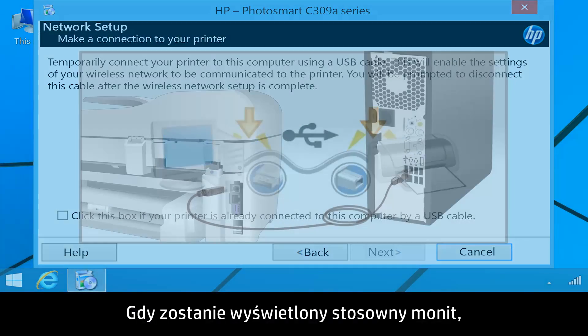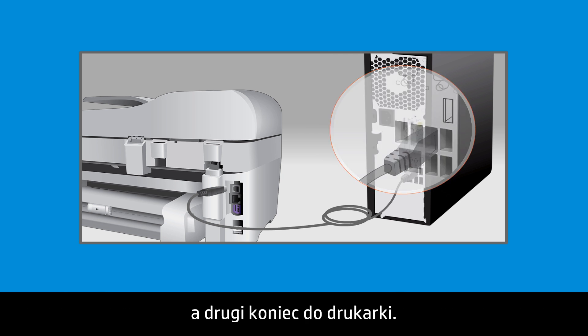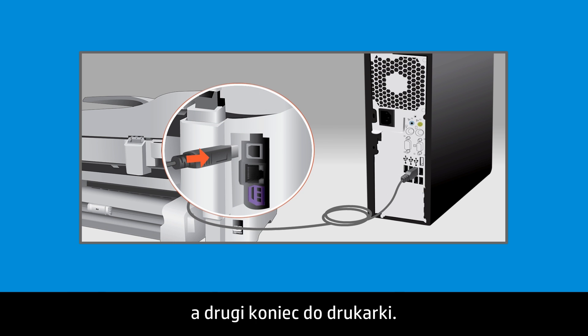When the software prompts, connect one end of the USB cable that came with your printer to your PC and attach the other end of the USB cable to your printer.